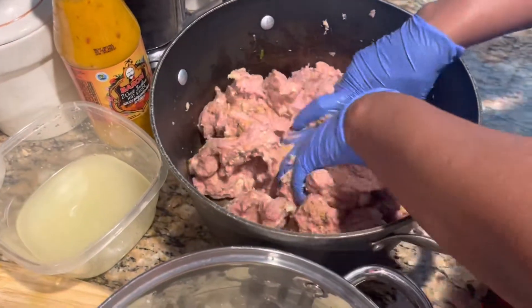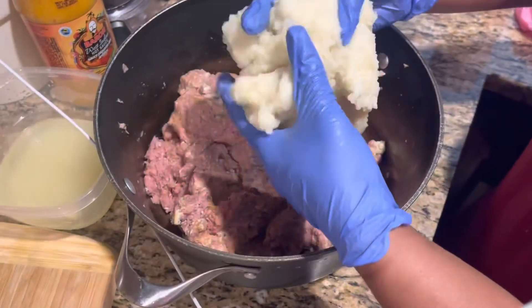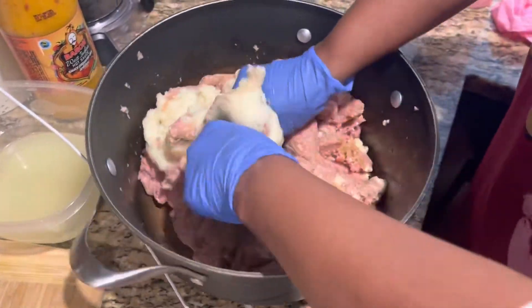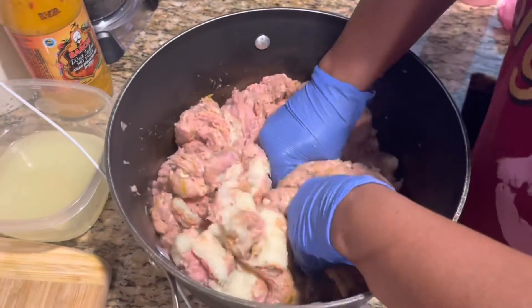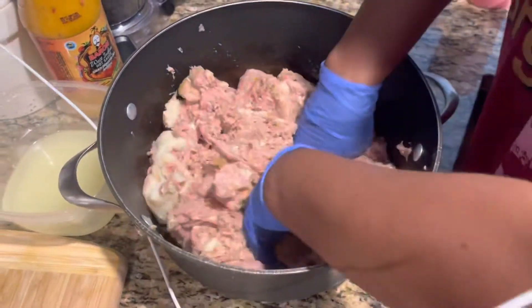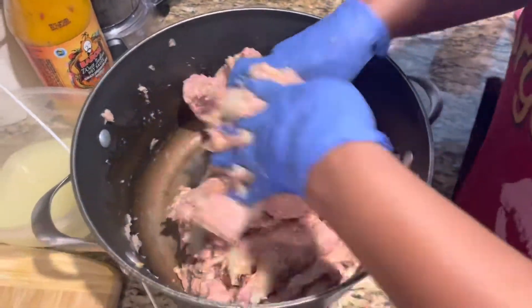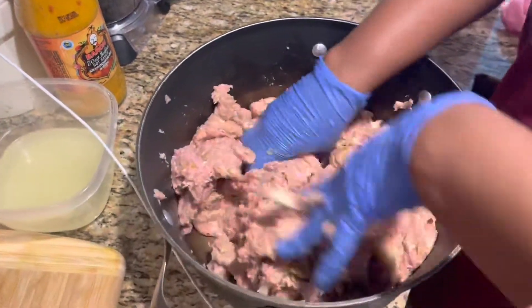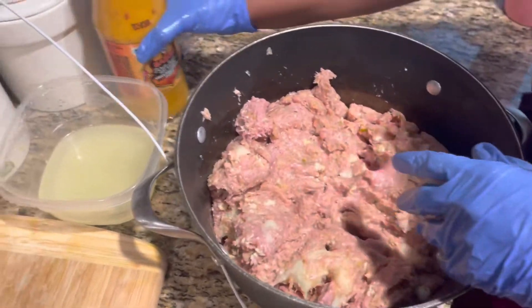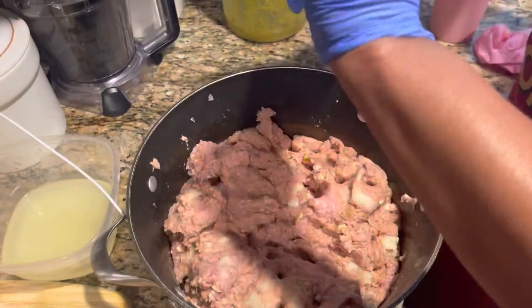I'll show you guys after I put the potato — before I put it on, I'm gonna show it to you. This is the potato, I'm done mashing it up, now I'm gonna mix it all together. I had that seasoning so I'm gonna add a little bit of it just to make it spicy, that's all.